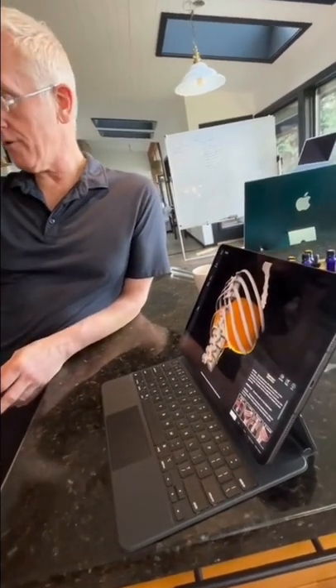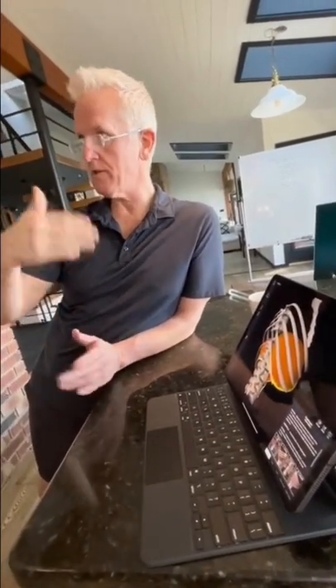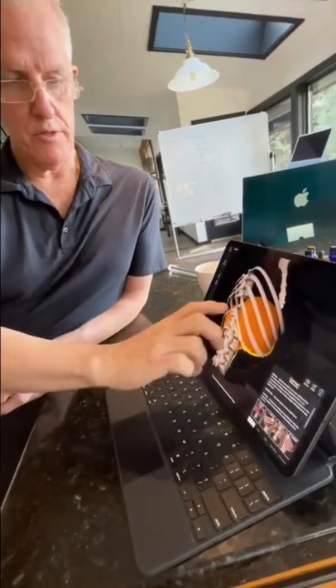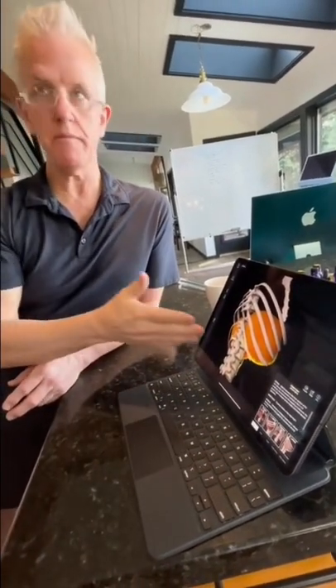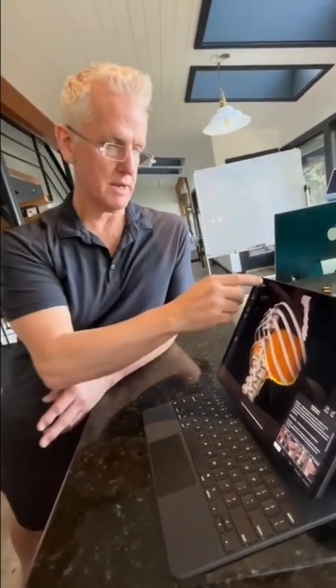The closer a muscle is to the bone, the more power and force it has — the body works on leverage. Everything in the body is built in threes: you have a glute minimus, medius, and maximus, and the closer to the bone, the more power. So basically the diaphragm is the biggest muscle to support the spine, and 99% of people have completely dysfunctional diaphragms because we sit.